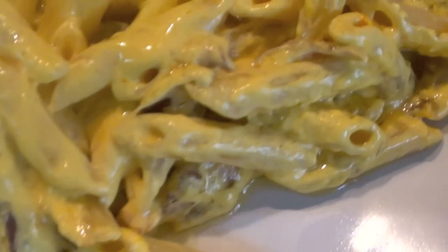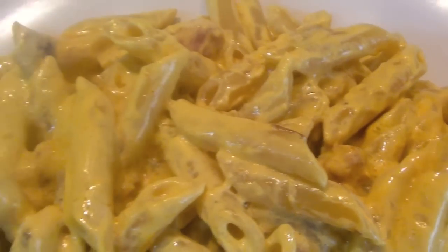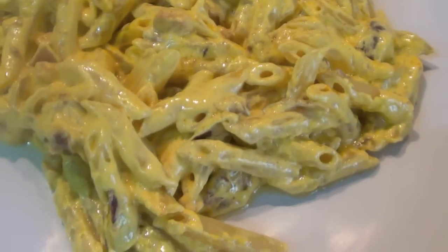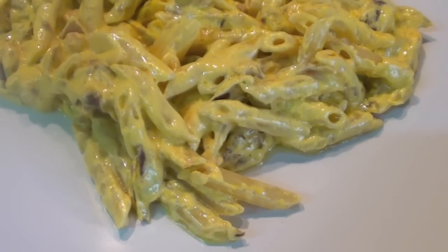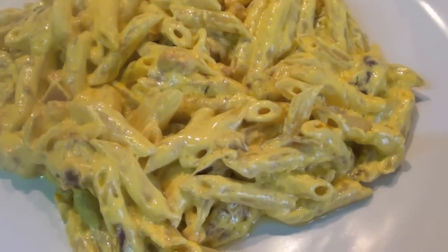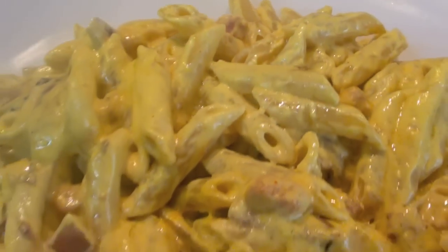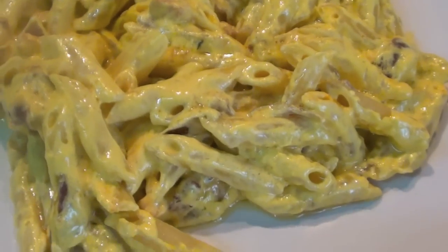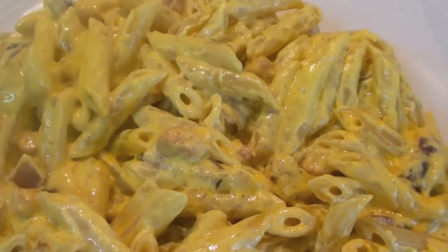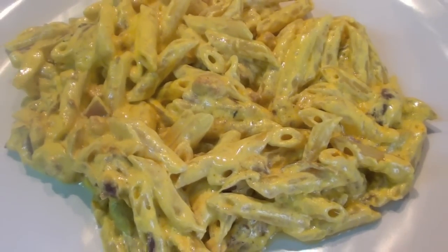Here we go, it's finished. Smells very nice and it tastes very good — I already tried. This is the way I cook, I don't care about anybody else. Subscribe to the channel if you want, if you don't want, of course, get out of here. You can add some parmigiano reggiano like I told you before, I will not add anything. It's a bit yellow — I don't know why, but it's a bit yellow, this pasta. See you in the next tutorial.